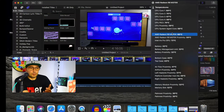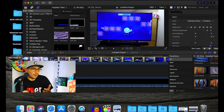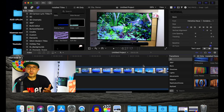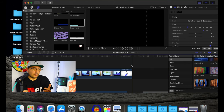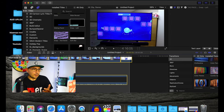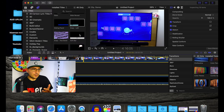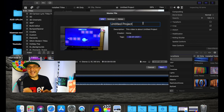All right, so now I've switched the cooling pad on — we've got power, blue lights. This should be better now. Let's render this video and see if there's going to be any difference with the cooling pad running.